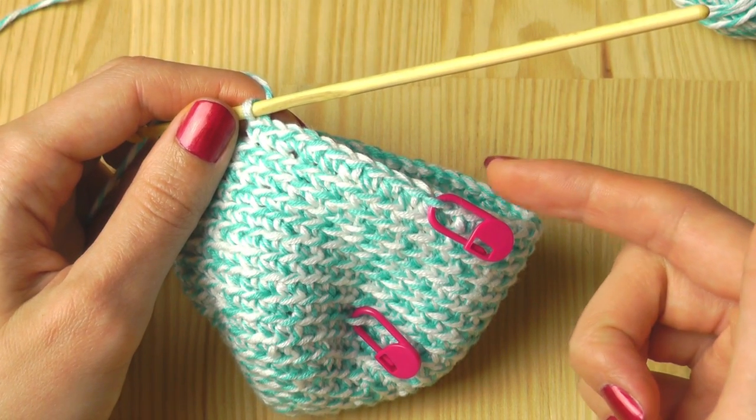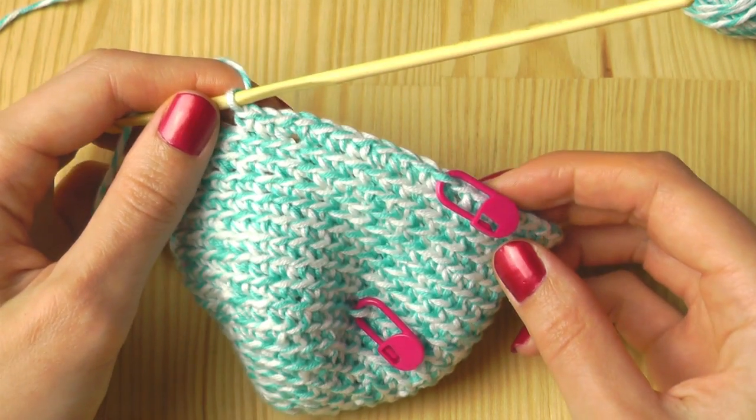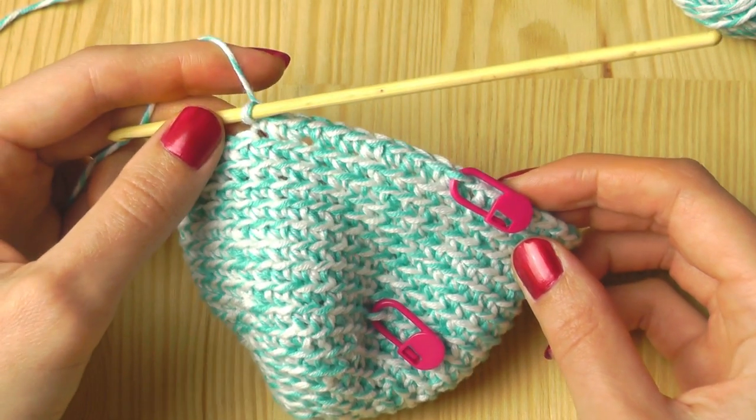The next round you will increase every ninth stitch, then every tenth stitch, and so on, until your brim is big enough. Then I will show you how to finish your work.